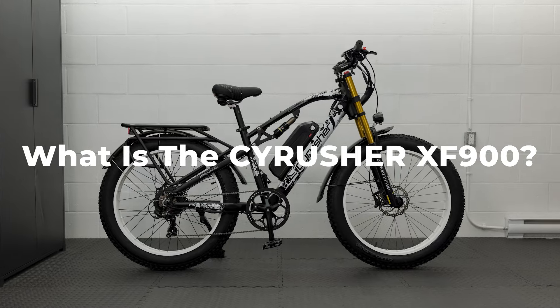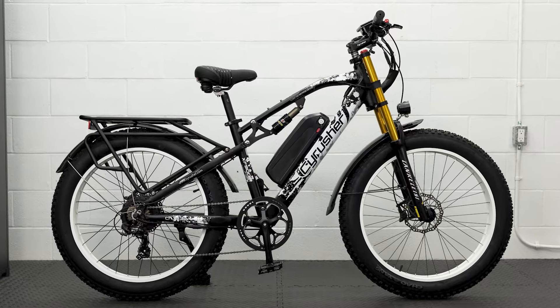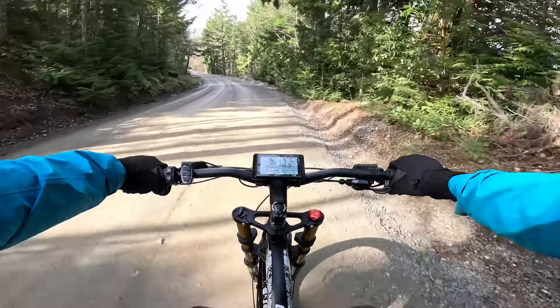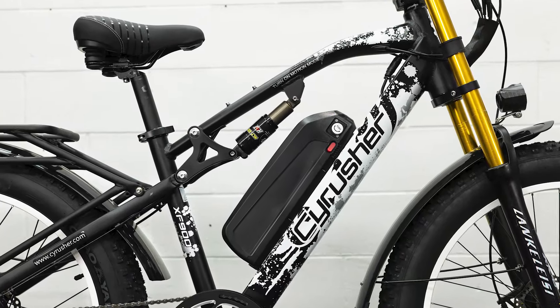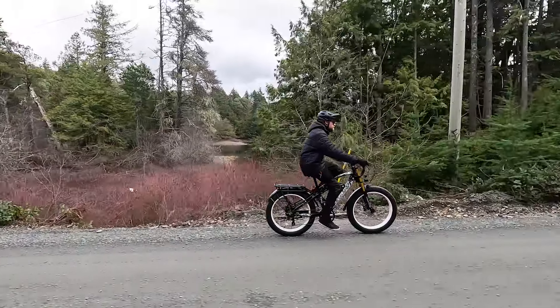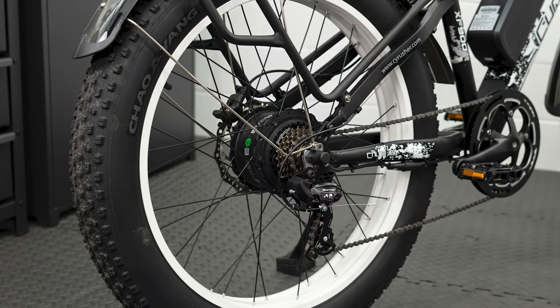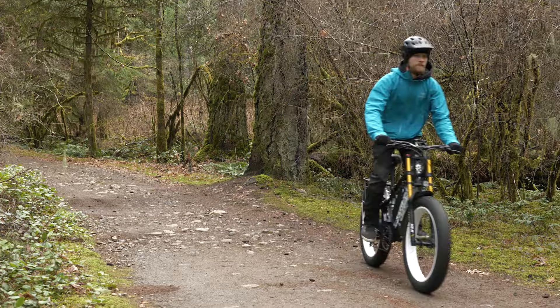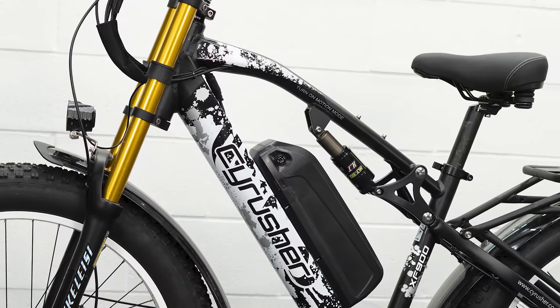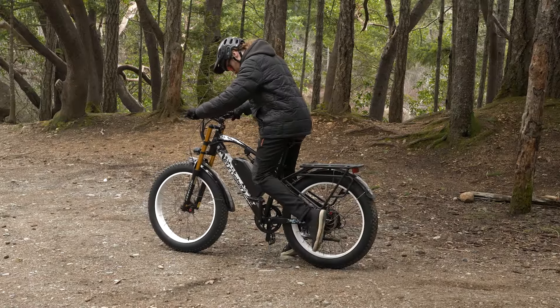So what is the SciRusher XF900? Well, it's a large e-bike inspired by motocross bikes, and it features a dual-crown suspension fork and rear suspension, which when combined with the large tires give it that moto-inspired style. The bike uses a 750-watt Buffong motor for power, capable of accelerating the bike up to 28 miles per hour with pedal assist, or over 20 miles per hour with the throttle alone. It's a full-suspension bike which features primarily budget parts, all the way from the suspension components to the Shimano drivetrain. These items offer limited performance and function beyond recreational riding.